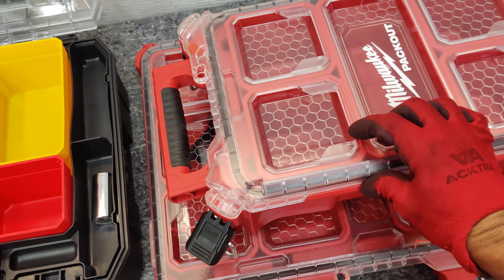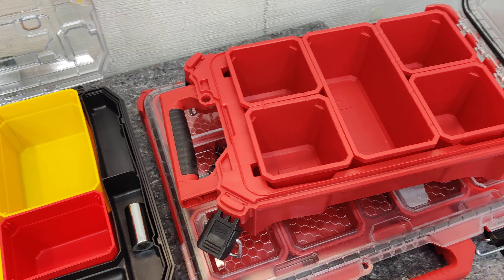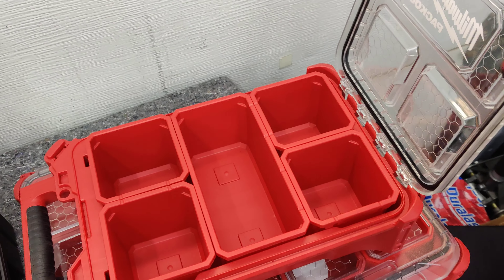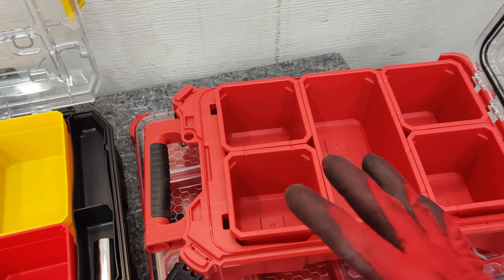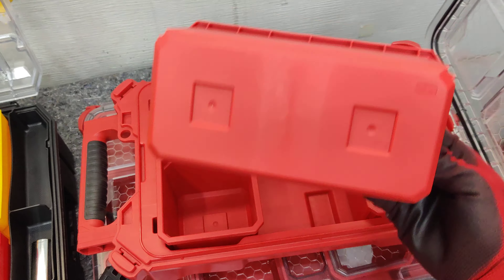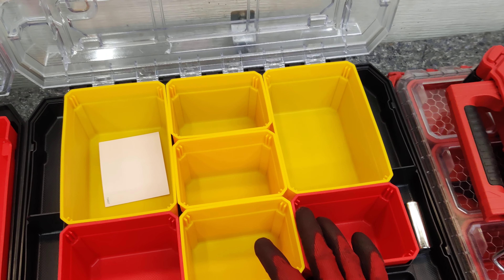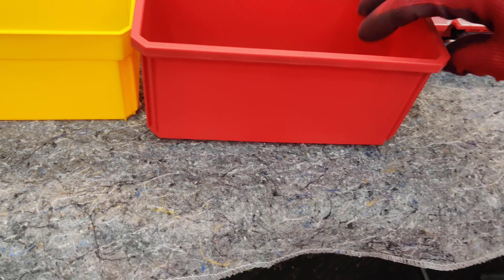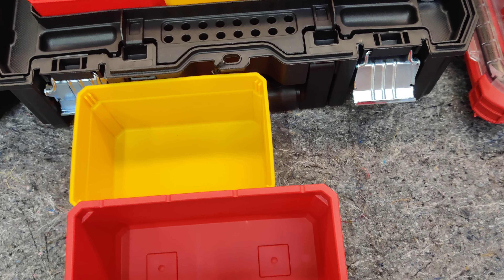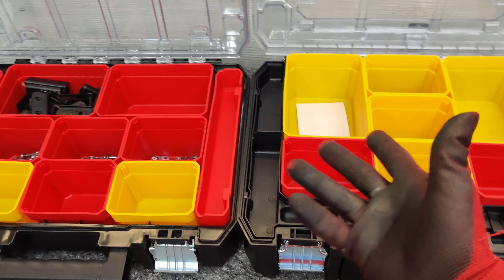Versus the Packout system — yes, the Packout box is rated for water resistance, but I really don't plan to dismantle things with small pieces while I'm in a wet climate. You want to look at it for what your use is going to be. This costs almost double the price, and you only have five storage bins to divide things, whereas here you have about six or seven. The depth is about the same.